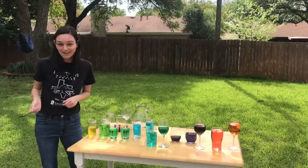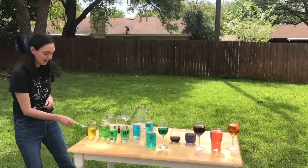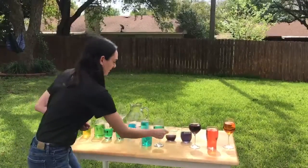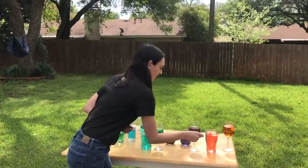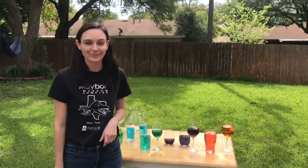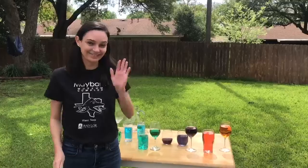Now I'm going to show you how my water xylophone works. Why don't you try to make your own and tag us on Facebook and Instagram with what you find out. Thanks!